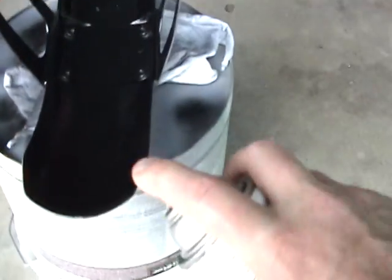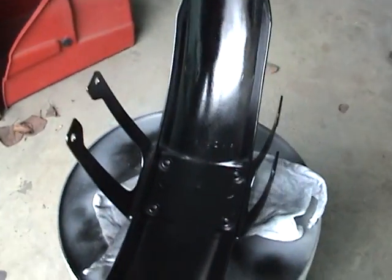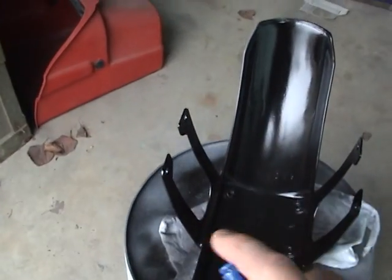Let me get these little edges here. We'll get the front edges and the back edge right there, and a little bit there and there.